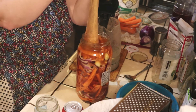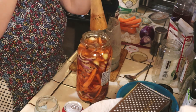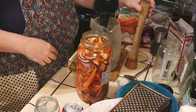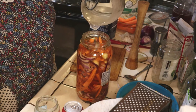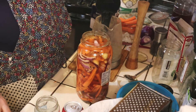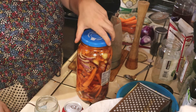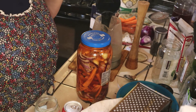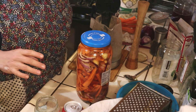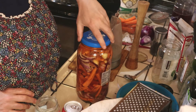Push everything down — it'll bubble on its own, you don't have to de-bubble, but I like to do that. I loosely put the lid on like that — you can also put a rag on with a rubber band, a lot of people do that. I'll just put the lid on kind of closed and burp it every day. That's all you have to do.